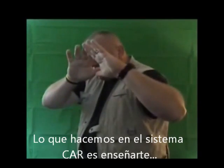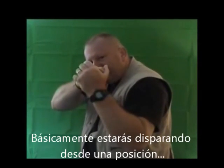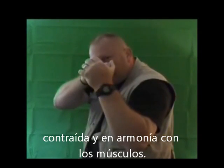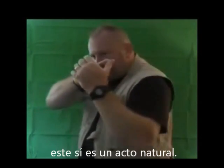What we're doing in the CAR system is teaching you to put a gun in your hand. So you're basically shooting from a collapsed, harmonious muscle placement position. This is not a natural act — this is a natural act.